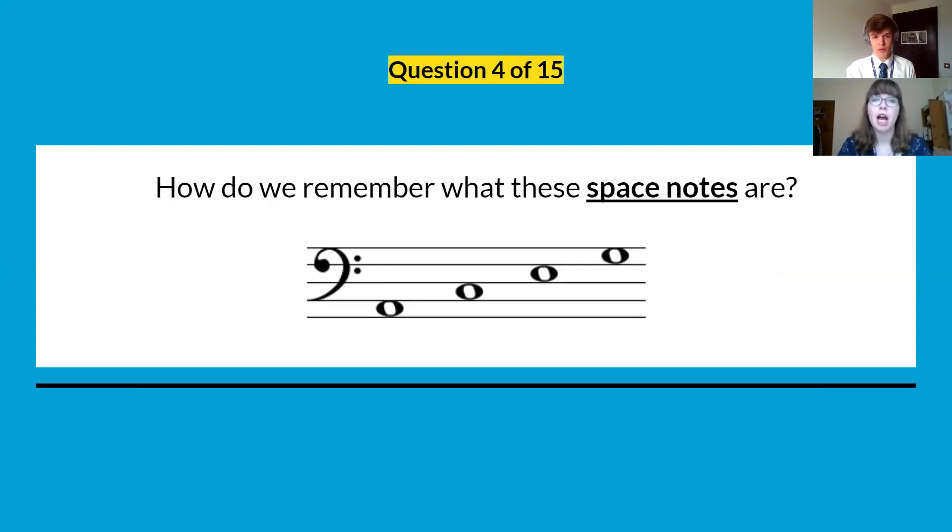Question four: how do we remember what the space notes are in the bass clef? This might be a word or a phrase, and you might have your own way of remembering it. Write down how we could remember these space notes.